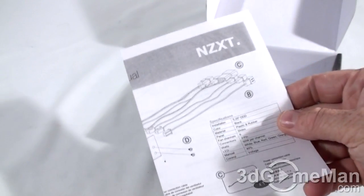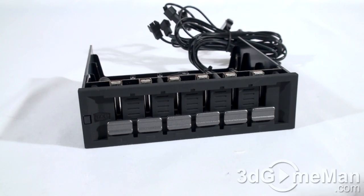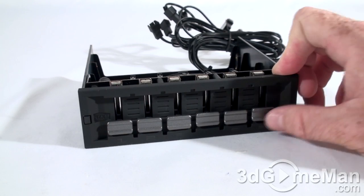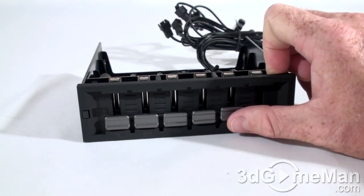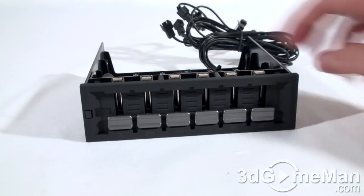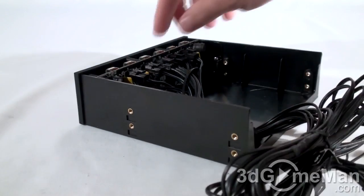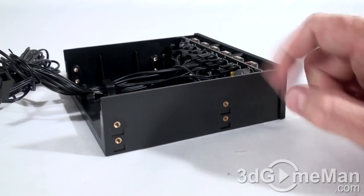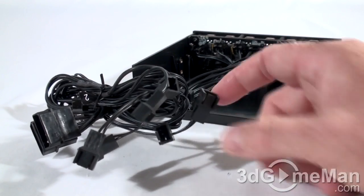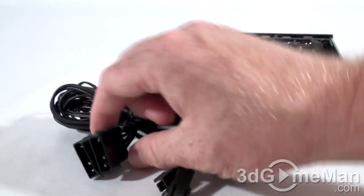Now let's have a closer look at the fan controller. This fan controller is mostly plastic on the front with a matte black finish and six sliders that control the speed of each of the fans. On the sides you've got mounting holes, so this can be easily installed in a five-and-a-quarter-inch drive bay.